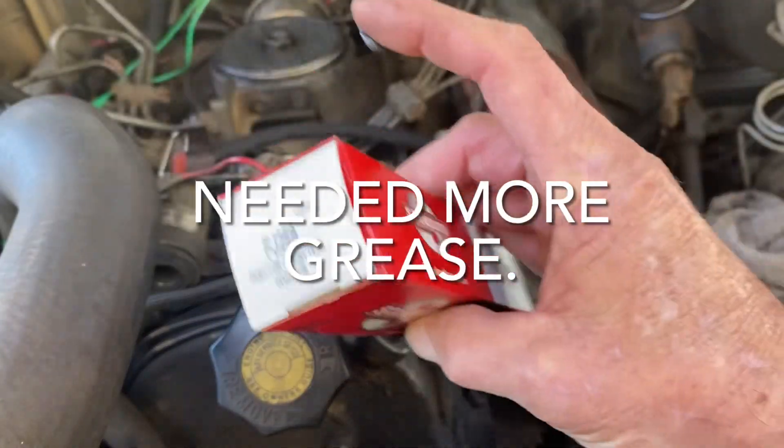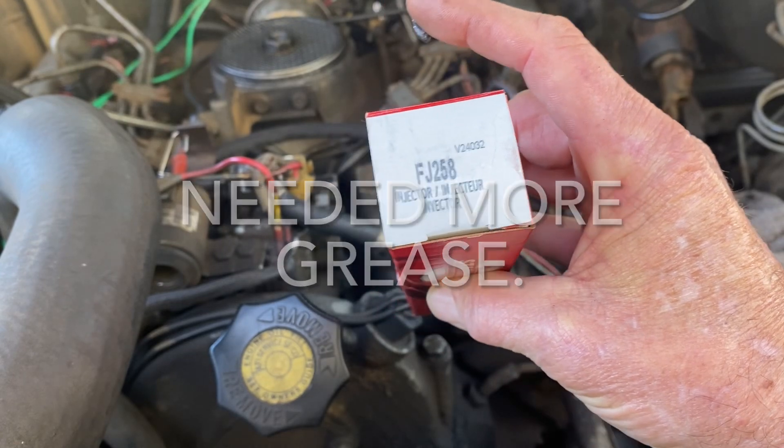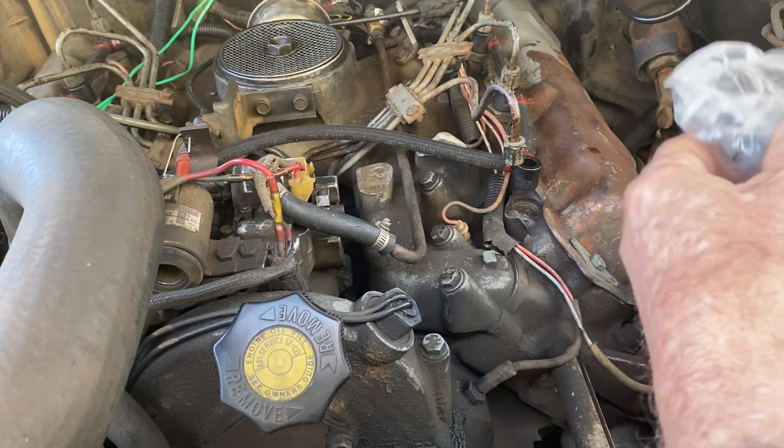I'm putting in a Standard Motor Products — part number FJ258 — 60 bucks on Amazon, guaranteed to actually be made by Standard.